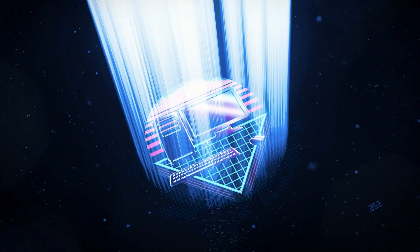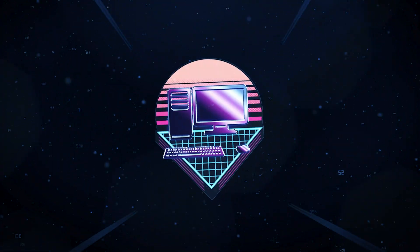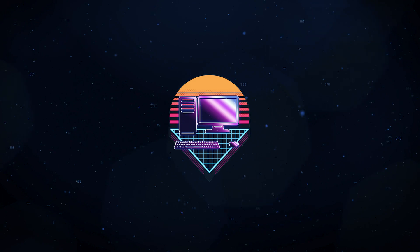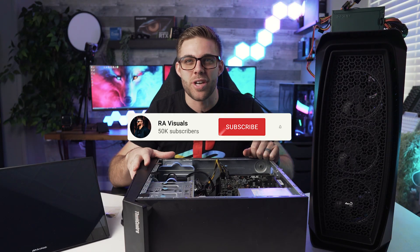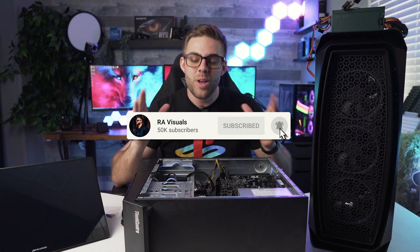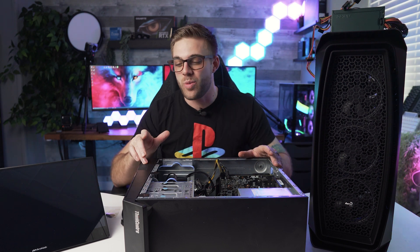What's up guys, welcome to another PC building video here on the RA Visuals channel. If you guys are new to my channel, thank you for checking the video out - we do PC builds and all sorts of techy stuff here on the channel.